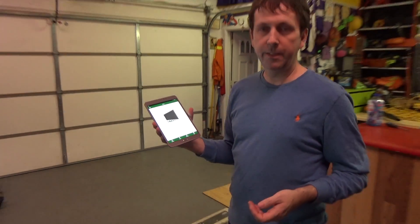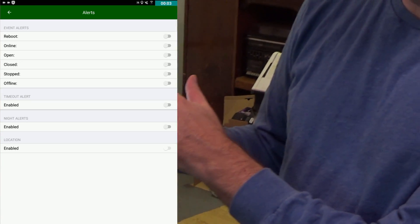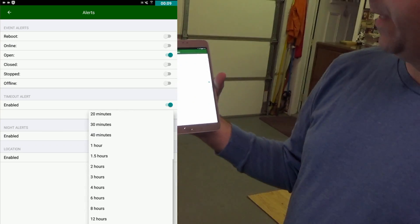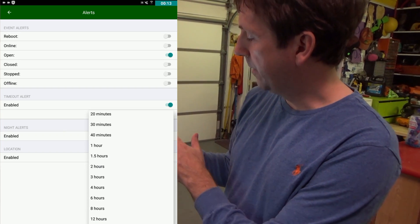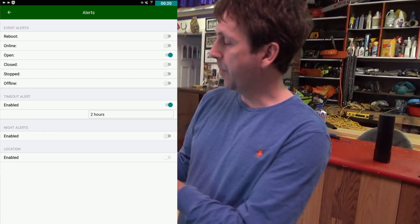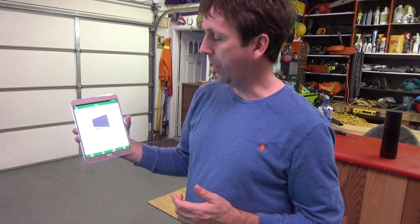What I like about it is that you can set alerts. If you go into alerts, I have it enabled so that if you leave your garage door open for a set amount of time — anywhere from 30 seconds to 12 hours — it'll alert you. I have it set for two hours, so if I leave the door open and forget, it'll send me a push notification that my door is open. Then I can close it remotely right from there.